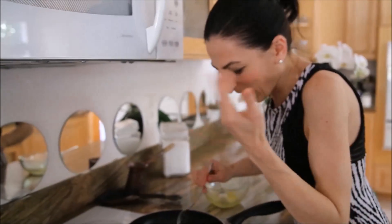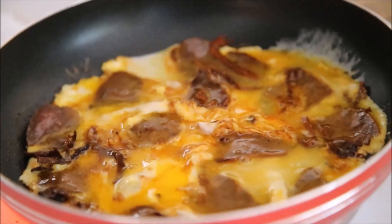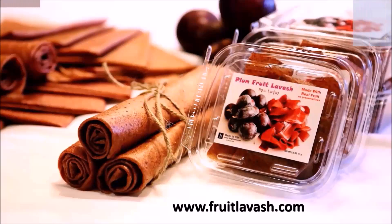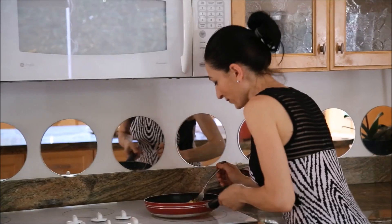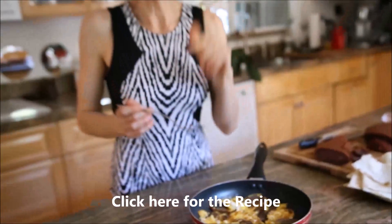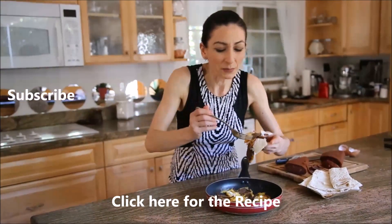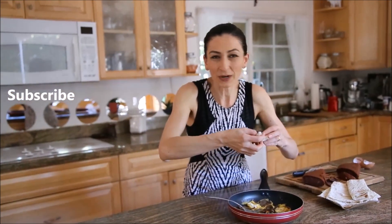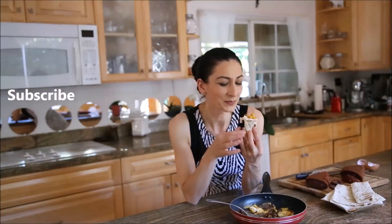I don't think anybody needs a recipe for something like this, but I'll put quick instructions on my blog at hergene.com — check that out. Also remember to subscribe to my channel, like the video, and check out fruitlavash.com — we have new flavors coming for our fruit lavash, fruit leather as many call it. Thank you so much for watching!